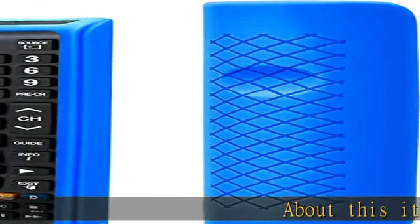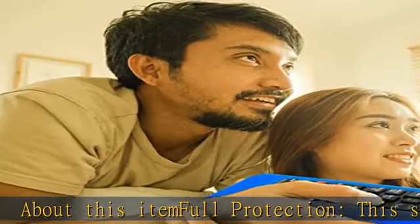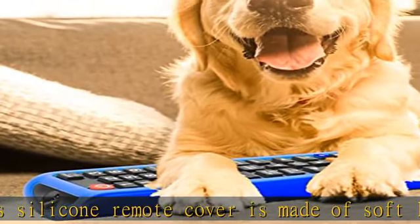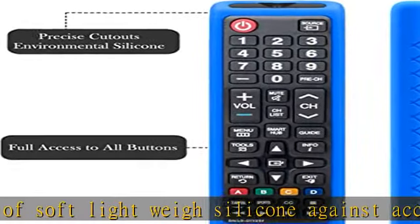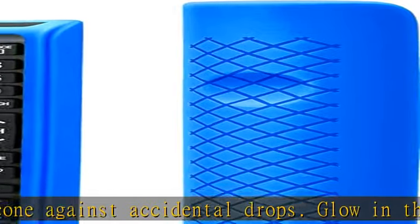Full protection: this silicone remote cover is made of soft lightweight silicone against accidental drops. The glow-in-the-dark cover for Samsung TV controller is also a battery cover, preventing the back cover and battery of the remote from being lost, and preventing the child from opening the back cover and playing with it.